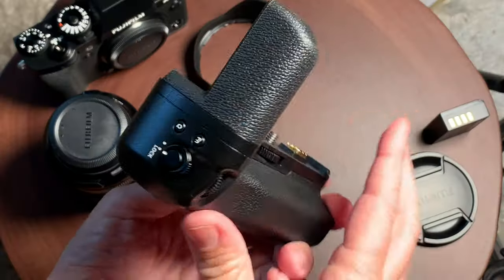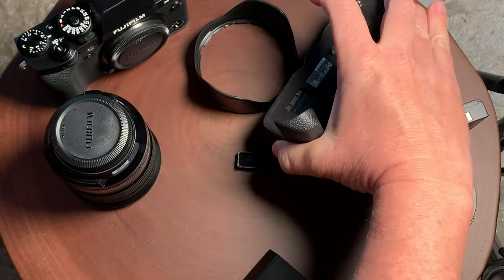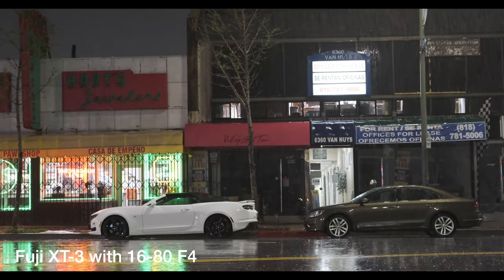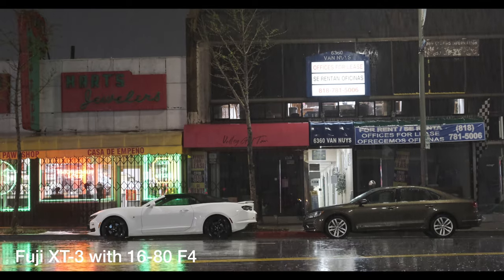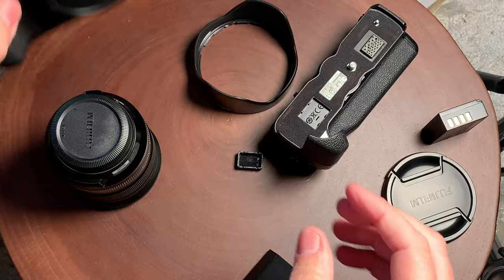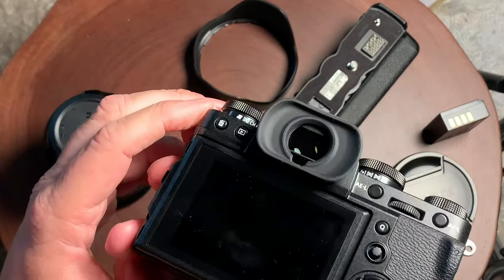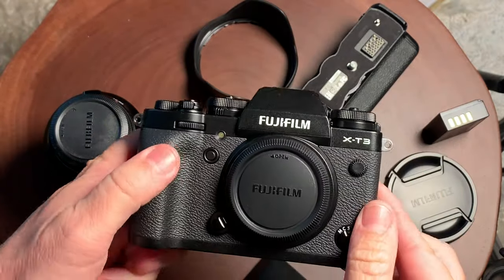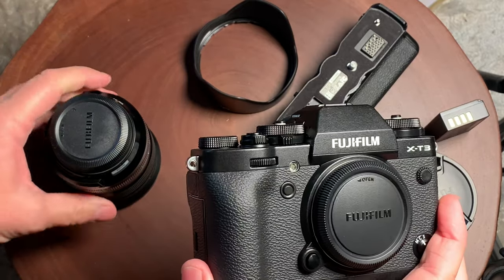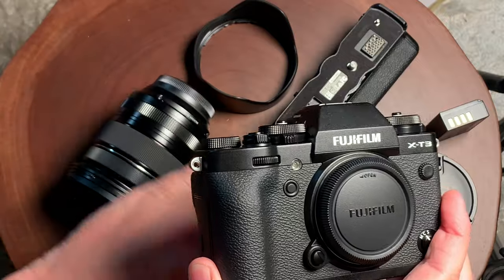Comparing this camera to the X-T4 — the X-T4 is just a few hundred dollars more. While the recording on the camera is going to be pretty much identical, you're getting that full flip-around screen and also the built-in image stabilization. That camera also features a slightly bigger battery, so maybe you could get away without using the battery grip if it was strictly for power reasons.